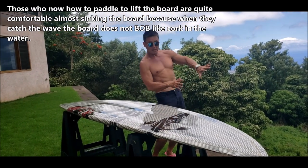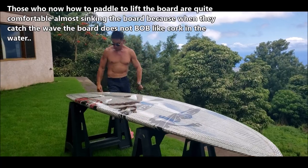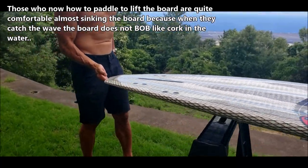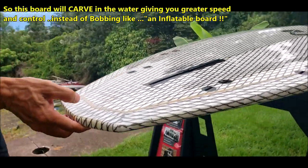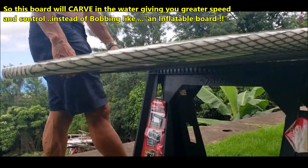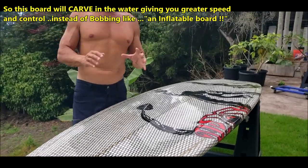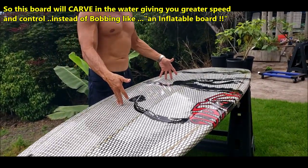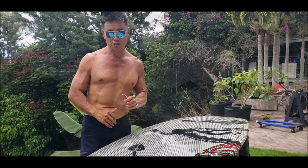You want all your volume to be in the middle — that's where you stand anyway. So when you pivot, that nose swings easy. Same with the tail — the tail is also thinned down. This allows you to swing the tail when you surf. Unnecessary volume on the tail and the nose does nothing to help flotation; it should be in the middle. Be specific when talking about volume.